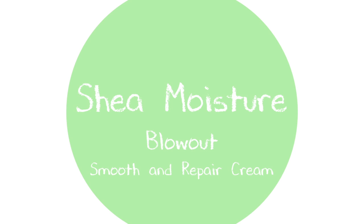This product claims to control frizz, protect, and for speed styling. Hey guys, what's up? Today I will be doing a review and demo of the Shea Moisture Smooth and Repair Blowout Cream.